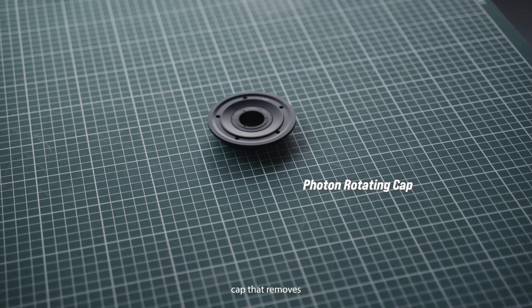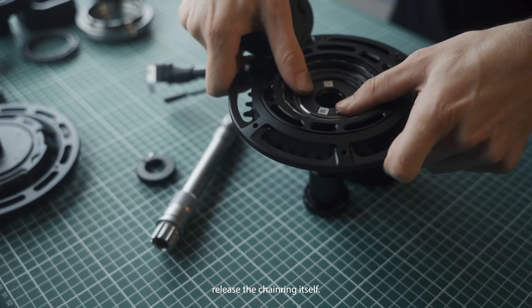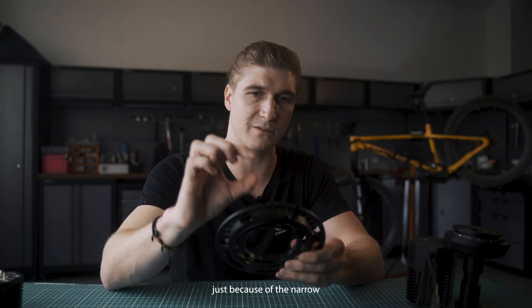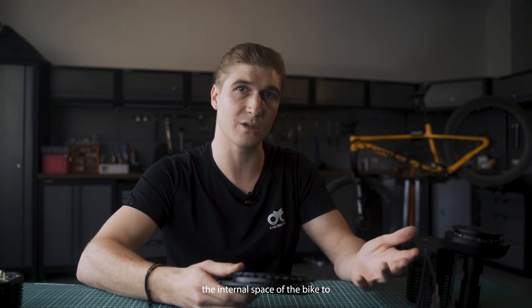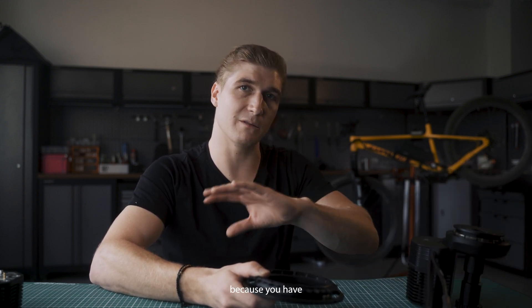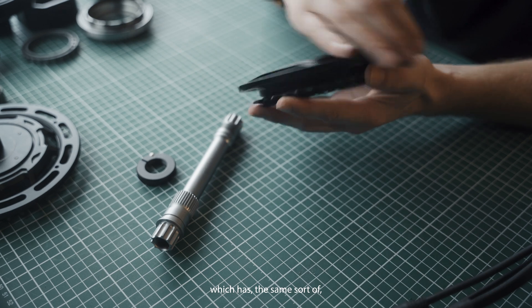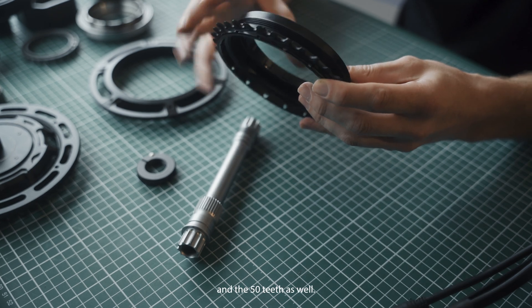This is the retaining cap that removes from the final stage output gear to release the chainring itself. There are different chainring options — we have a specific spider for the 3040 because of the narrow clearance needed to get a 3040 on conversion units like this. It's different for Bosch and Shimano systems because they're integrated motors, so you can use the internal space of the bike. For conversion system motors it's always complicated because of the wasted space where the bottom bracket sits. The new 3040 has the same spline design as the 38, 42, and 50 tooth options.